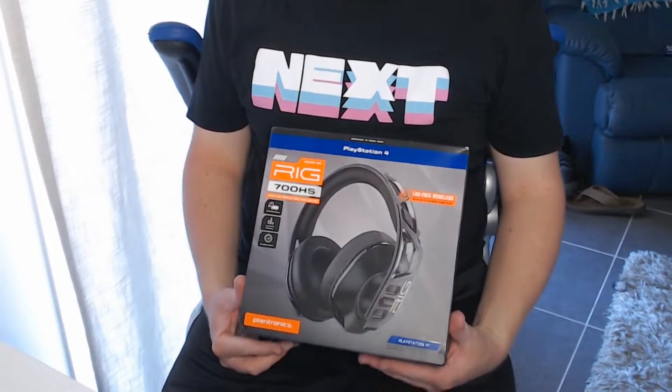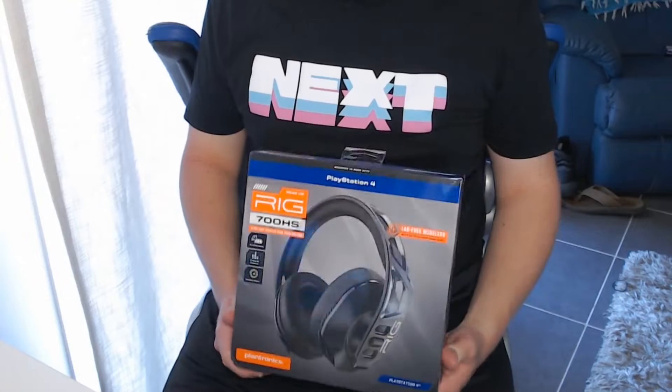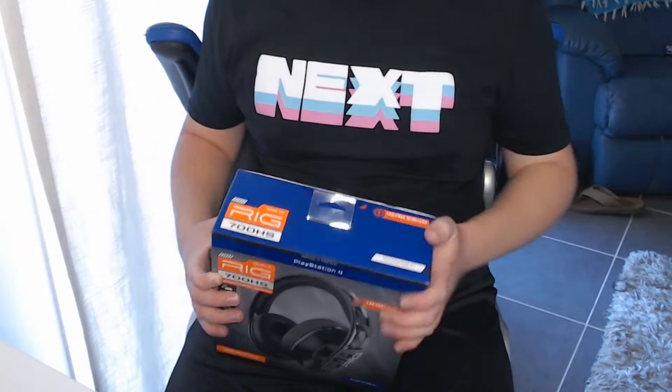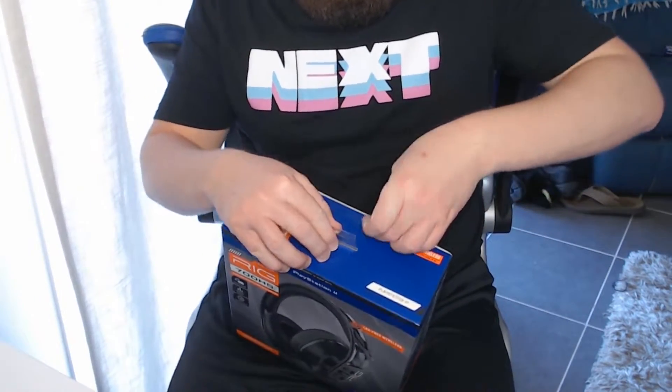Okay, so this is probably the best angle I could do this unboxing from, with the limitations of where my light is and where my camera is. So yeah, you get to see the view of this. Now, let's open her up.